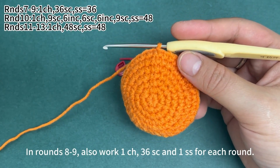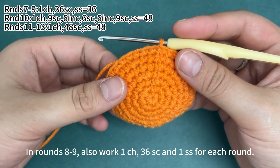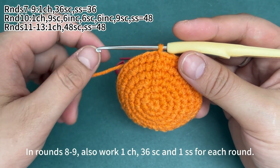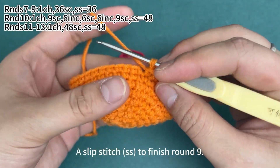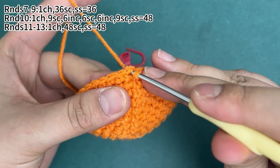In rounds 8 and 9, we also work 1 chain stitch, 36 single crochets, and 1 slip stitch for each round. Work a slip stitch to finish round 9.